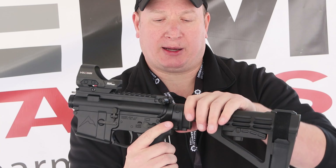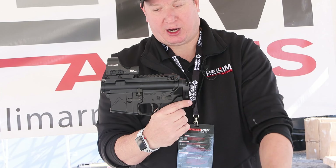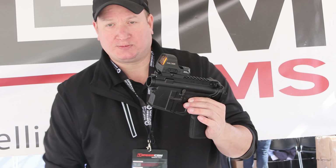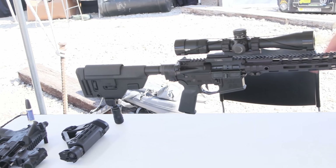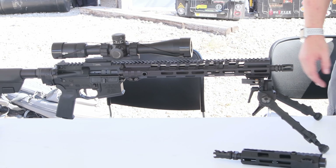The same goes for the back stock adapter — the two tabs on the bottom come off. I can switch between a brace and a 16-inch barrel, or put a longer stock on it. This whole configuration breaks down into three small pieces.